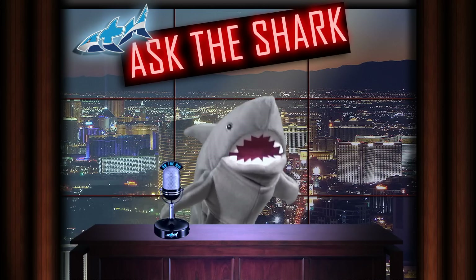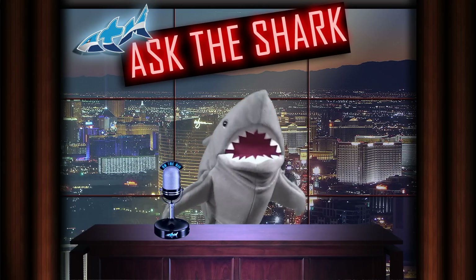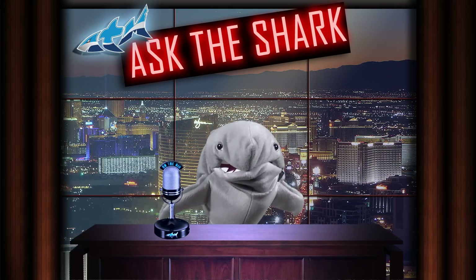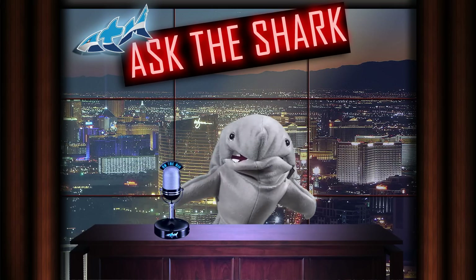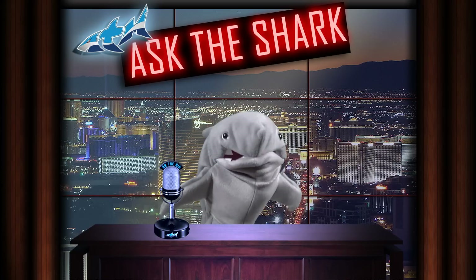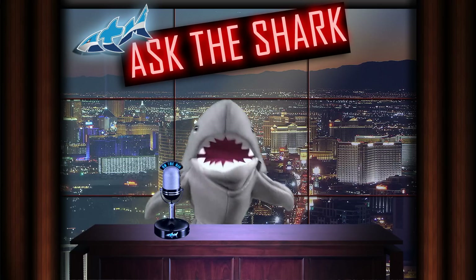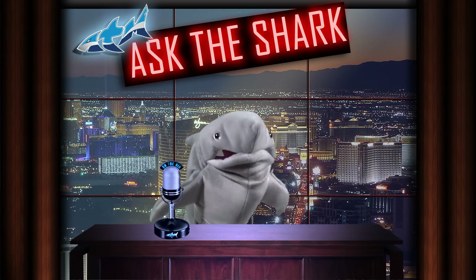People ask me how I got this gig. Well, it was kind of simple — I went in there and I ate the competition. That's right, I did. So on Ask the Shark, I'll be answering an aquarium or ATM product question every single week, so let's get on with it.